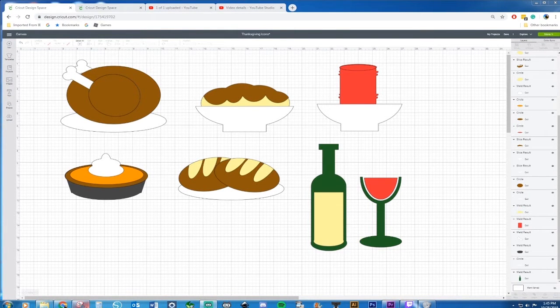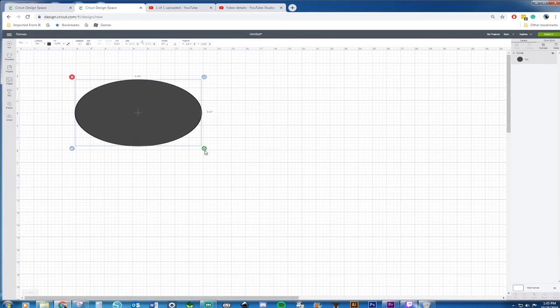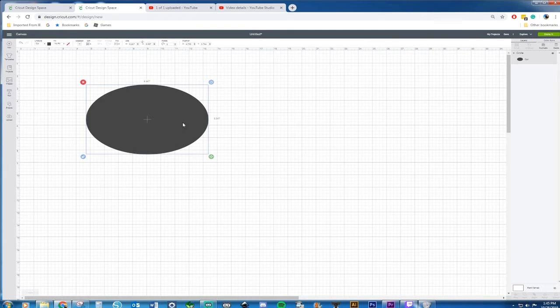Hello, this is Monica from Unique Designs by Monica, and today I'm going to be showing you how to make these Thanksgiving icons that you can put on cards or for scrapbooking layouts, or for whatever crafting need you might have on Cricut Design Space using nothing more than basic shapes. Let's get started — we're going to start first with a turkey, and we're going to start with an oval.